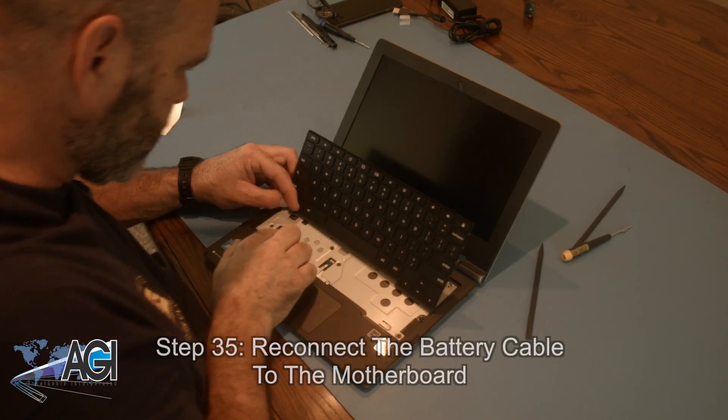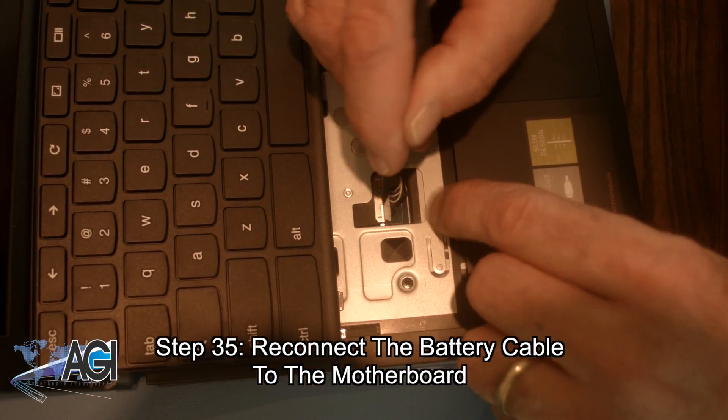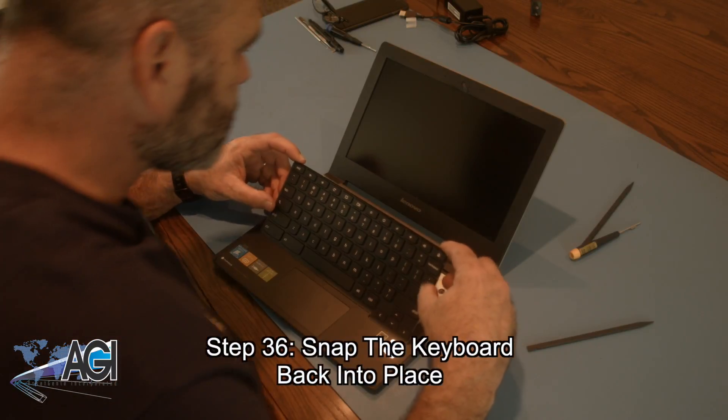Now you will reconnect the battery cable to the motherboard. Next, you will snap the keyboard back into place.